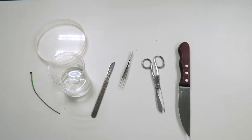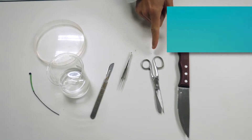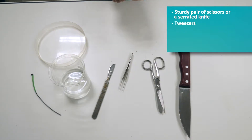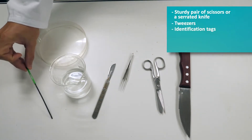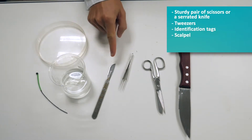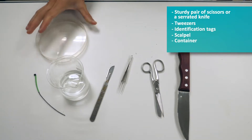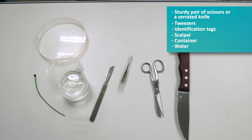To extract the gonads from a fish, you will need a sturdy pair of scissors or a serrated knife, tweezers, an identification tag, a scalpel, a container in which to place the gonads — this time we'll use a petri dish — and if possible, water.